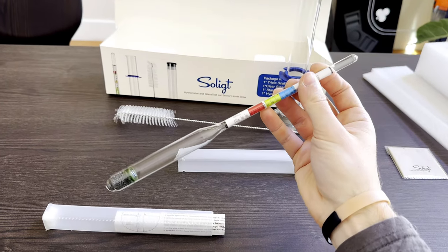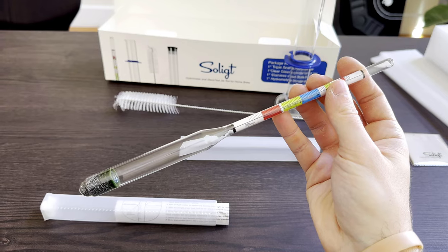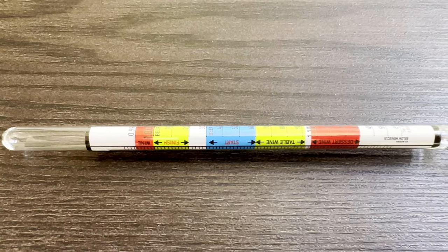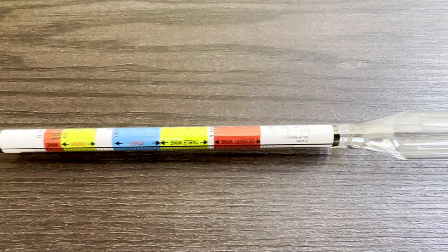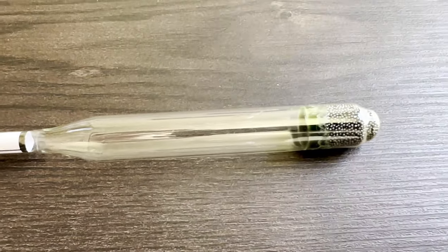Taking samples probably can't get any easier than this, and during measurements the hydrometer sits extremely close to the tube edges, so it probably can't get any skinnier. The tube has a blue ring clamped around it which you can slide up and down at will — you might find this helpful, but I don't really use it.